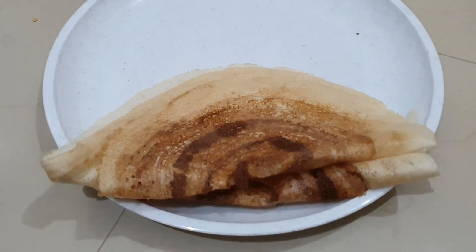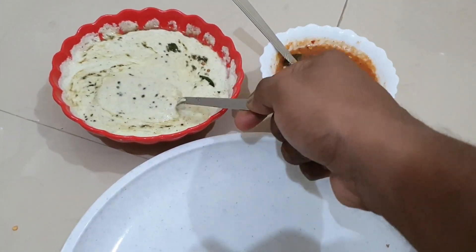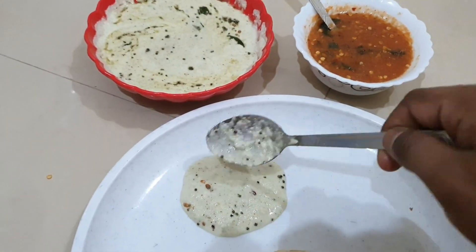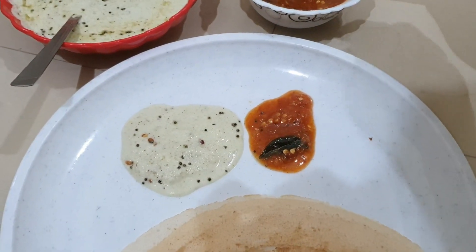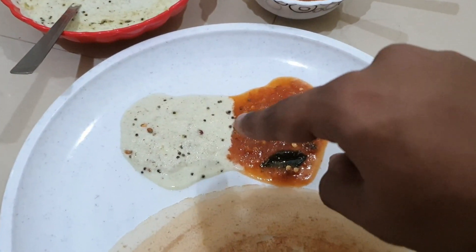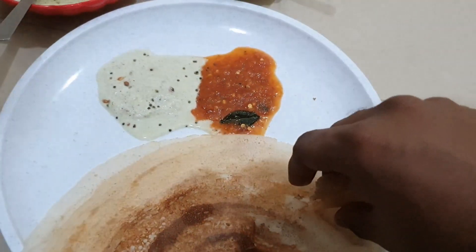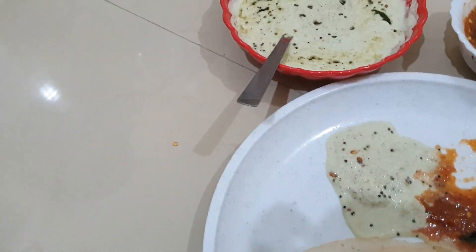So guys, my dosas have started to come and let me go ahead and pour this yummy chutney — I can't wait! So many dosas and I'm so hungry. Don't keep them separate guys — this is how it's very yummy, you have to eat them together. Let's go ahead and have it. Very yummy, oh!